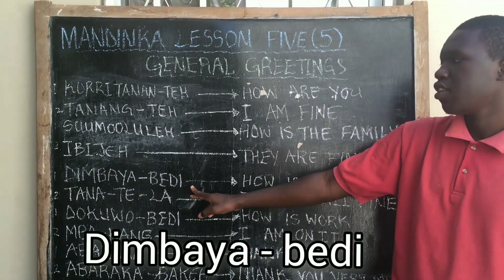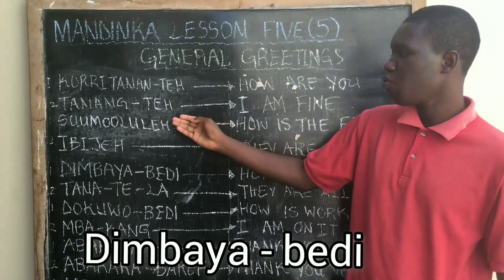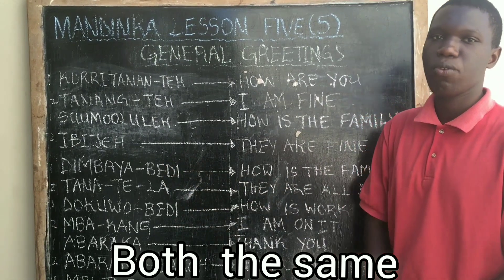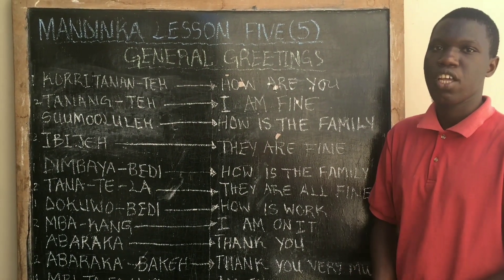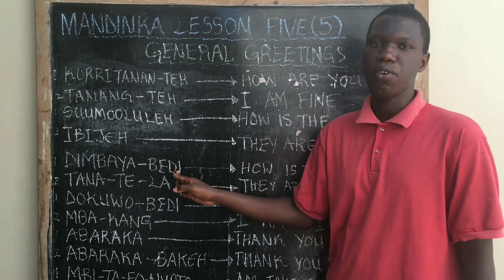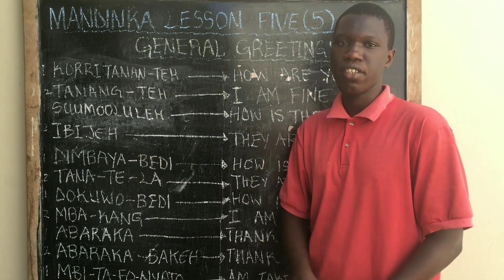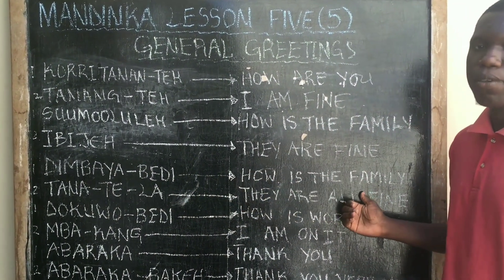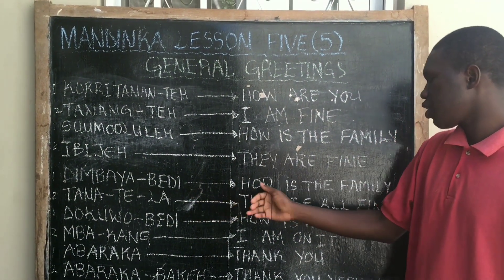Dimbaya Bedi also means 'how is the family.' So Suu Molu Le and Dimbaya Bedi are both the same — they are all correct. Mandinka has different ways of asking things, so you choose the suitable one and go by that.